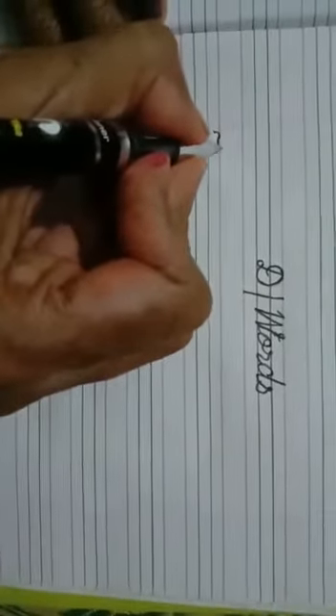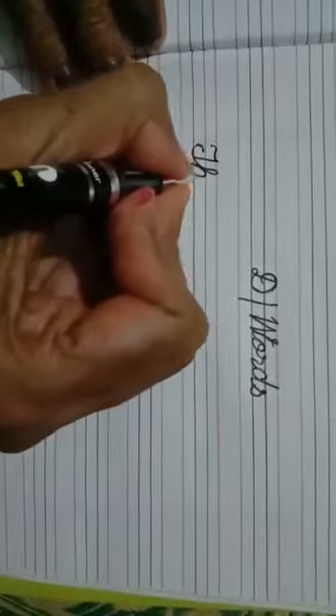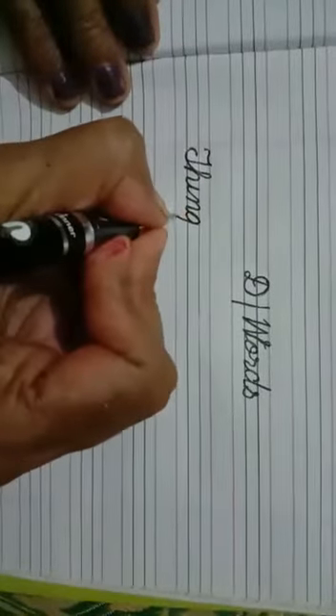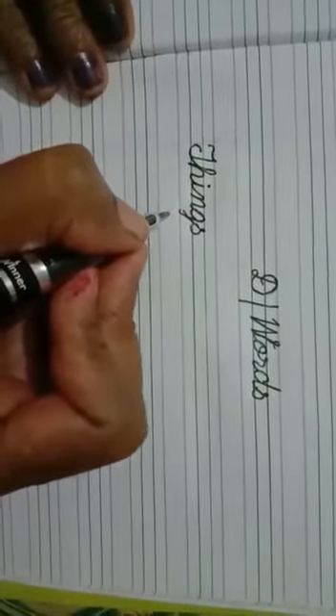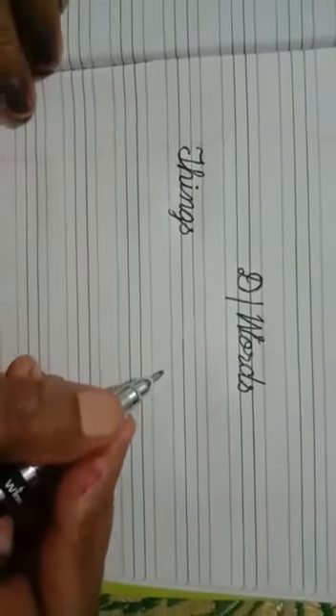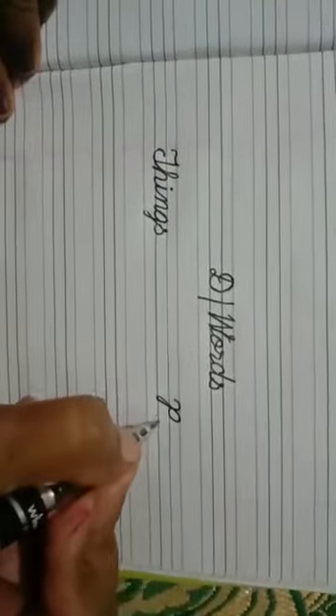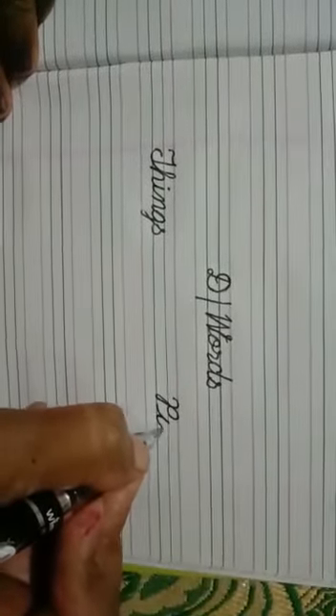Things — T, come down. Next is 'peace.' Peace: P-I-E-C-E — peace. Make curve, come down, touch the black line, go up, touch the red line, slot line, touch the black line, slot line.